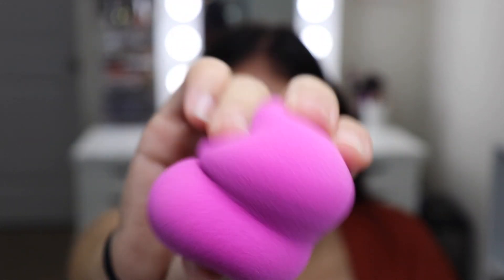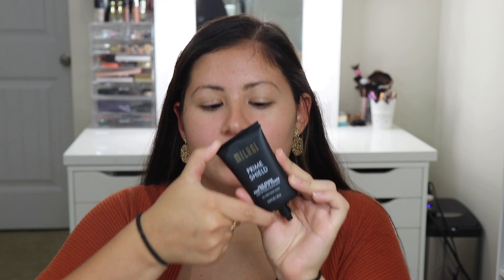This is what the sponge looks like now. I'm going to first prime my face. I purchased a primer from the drugstore — the Milani Prime Shield Face Primer, the mattifying oil-free one. I always use the Benefit Matte Rescue Primer, which I really like, but I wanted to try one from the drugstore, so I picked up the Milani one. This one has 0.68 fluid ounces — it doesn't feel like there's much product in here.